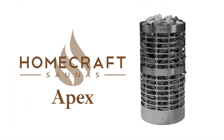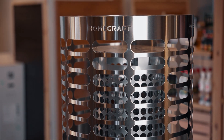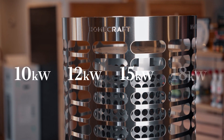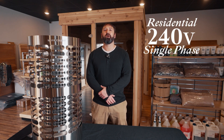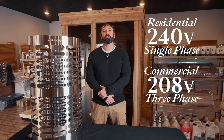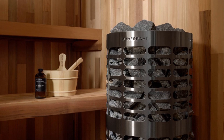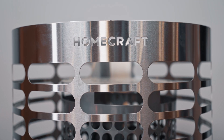Let's dive into the details that make the Homecraft Apex a great choice for your sauna. The Apex is available in a wide range of kilowatt options, ranging from 10 kilowatt all the way up to 18 kilowatt. It's available in 240 single-phase or 208-volt three-phase power, so you can use this in residential or commercial settings. This heater heats rooms anywhere between 420 to 1200 cubic feet.